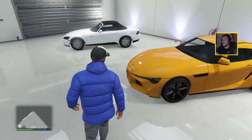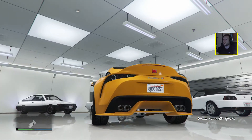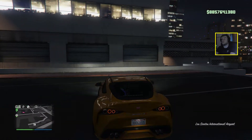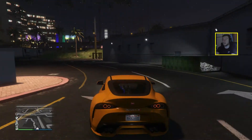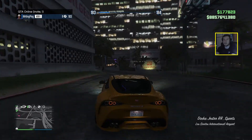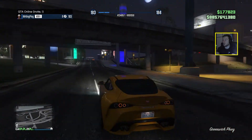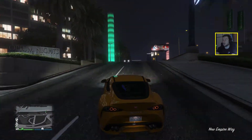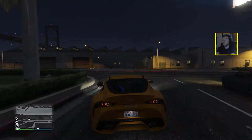Yo, is that a Supra? Yes, it basically is — it's the Dinka Jester. So here we are back again with the third vehicle of this series. It's the Dinka Jester RR. I don't know what RR stands for — rally race maybe? But this car looks absolutely sick.